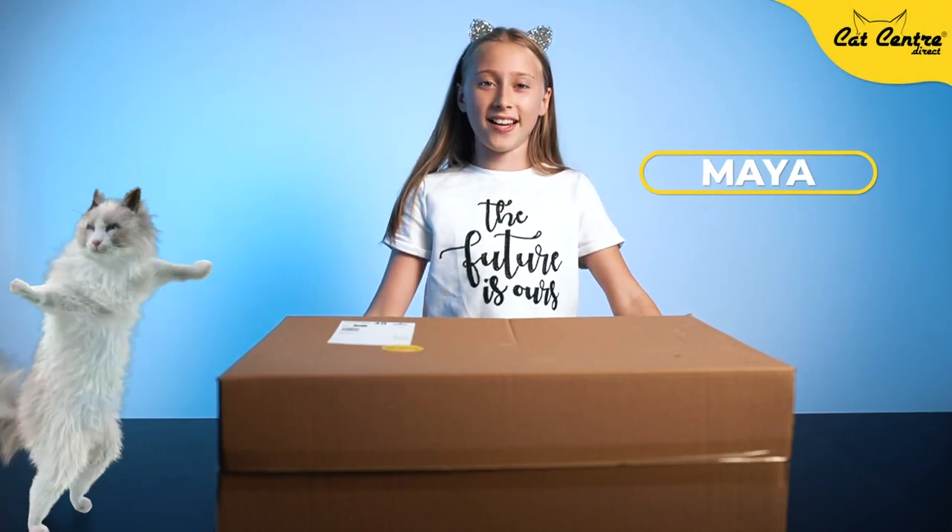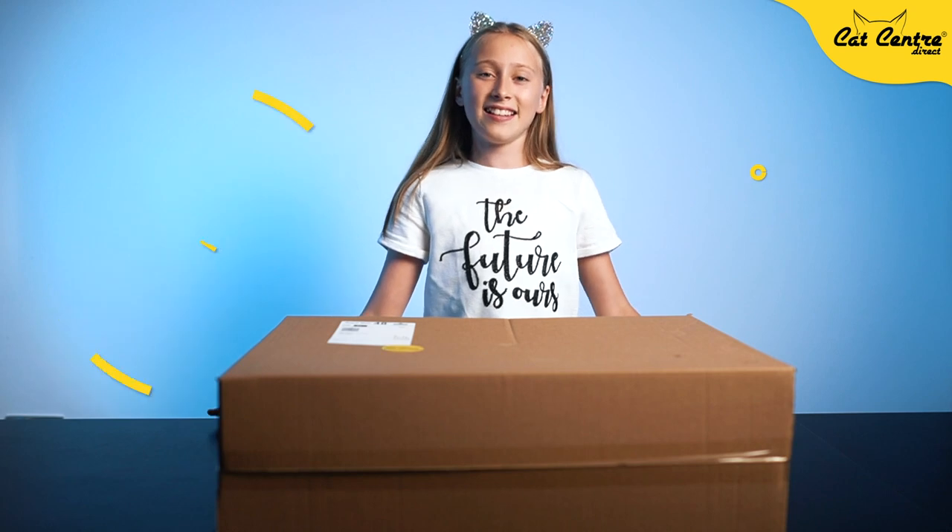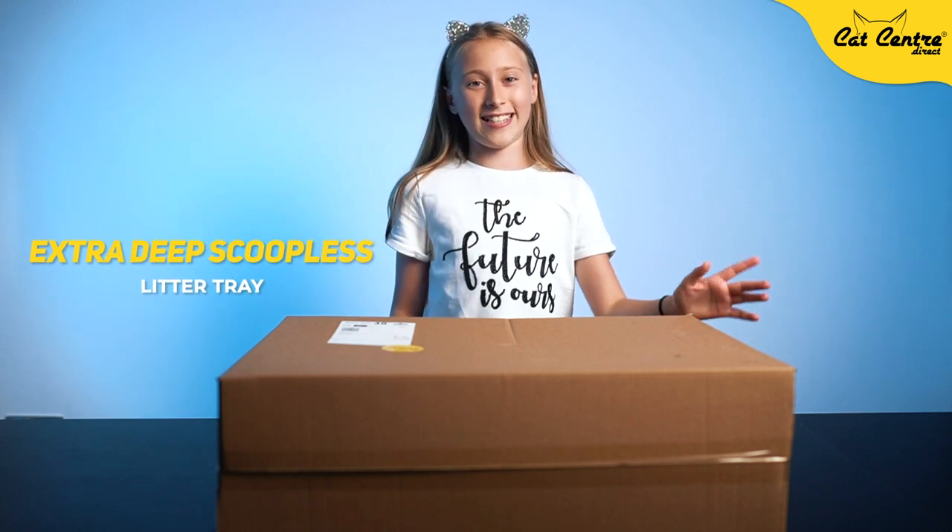Hi, my name is Maya and today I'm going to show you how to assemble an extra deep scoopless litter tray.